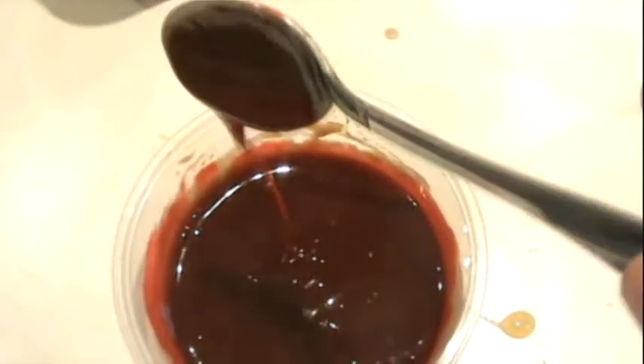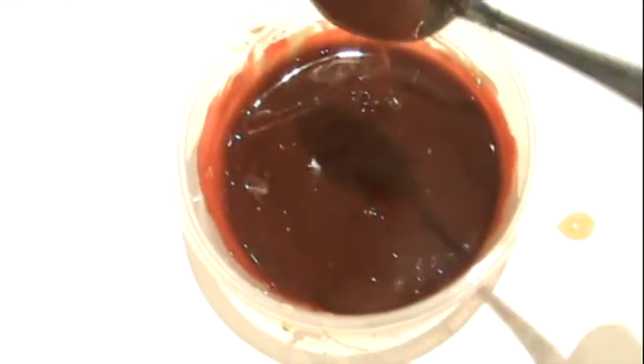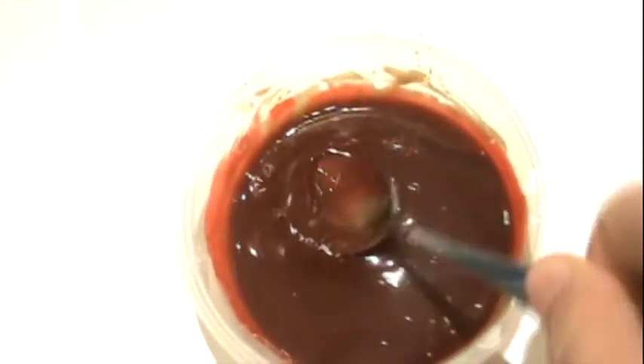And there you go, some fake blood — looks pretty real! This is good for any type of cut, like, oh I cut my finger, or something stabbed me in the arm.